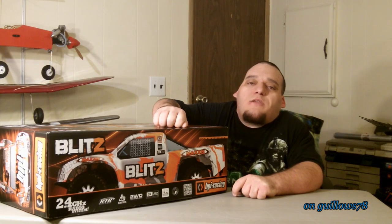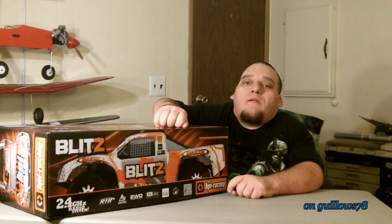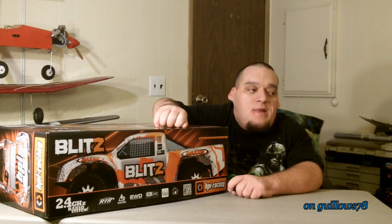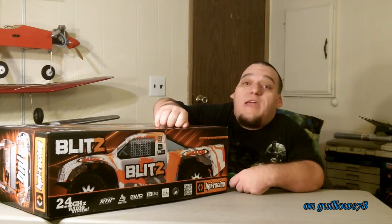Hey there YouTube, how's it going? Been a long time since I made a video. Normally I'm doing planes, but it's winter here. Actually it's not been a bad winter so I can't complain. I've only had one bad snowfall, so yay for that.